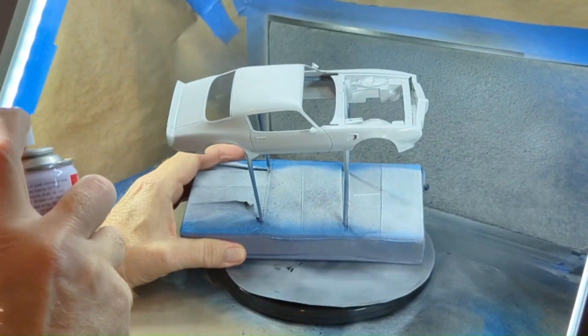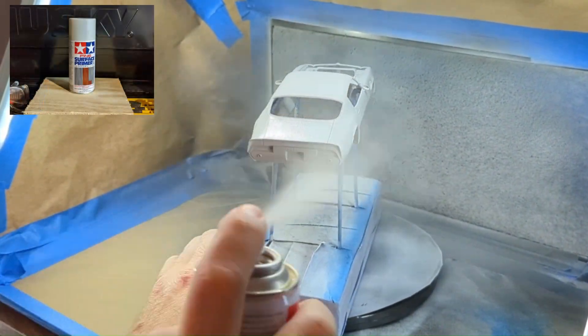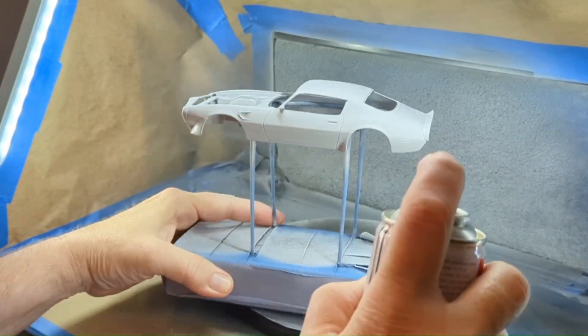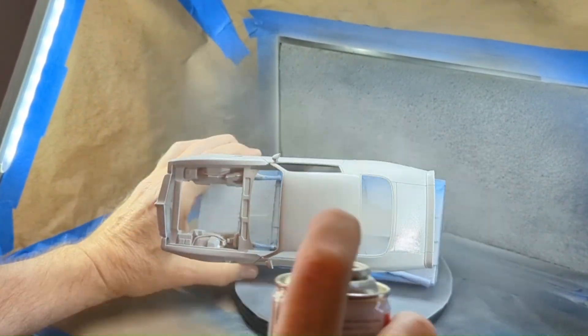Using 1000-grit sandpaper, I roughened the surface to obtain better adhesion of the Tamiya light gray fine surface primer. I applied two coats a half hour apart and allowed it to dry for 24 hours. This will provide a nice base for the top coat I'll apply later.